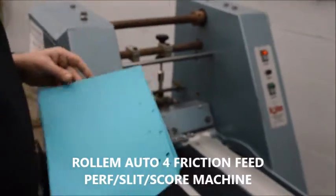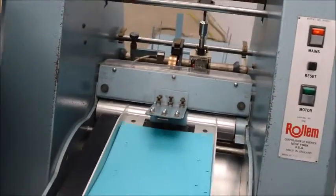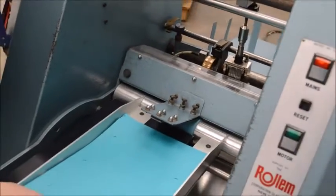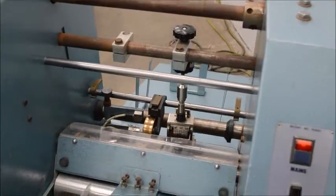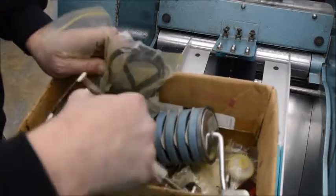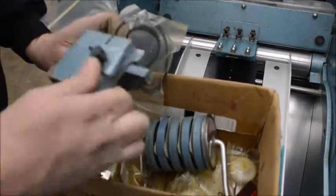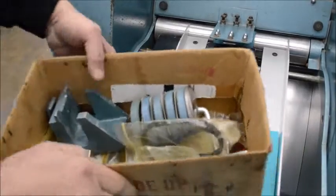Roll'em numbering machine, friction feed, got one numbering head on it. There's an extra numbering head in here, numbering head base. The rest of these parts don't even belong to this machine, but you get them — they come with it.